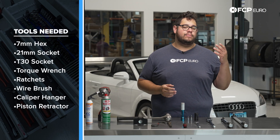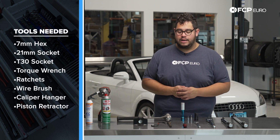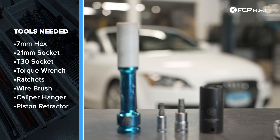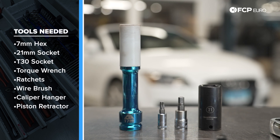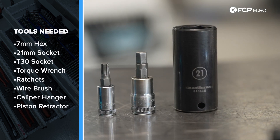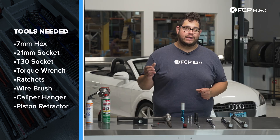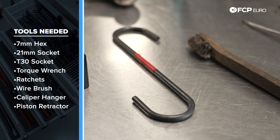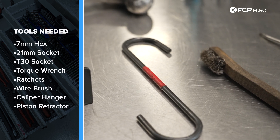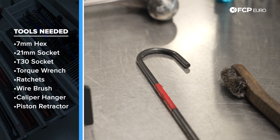Aside from your standard breaker bars, torque wrenches, and ratchets, some of the more key important tools you're going to need for this DIY are a T30 for your set screw, a seven millimeter hex socket for your guide pins, a 21 millimeter socket for your caliper carrier bolts. We always recommend a wire wheel or wire brush. A caliper carrier hook is important — if you don't have one, you can use a bungee cord, zip ties, or a wire hanger, anything to keep your caliper from hanging on the brake line.